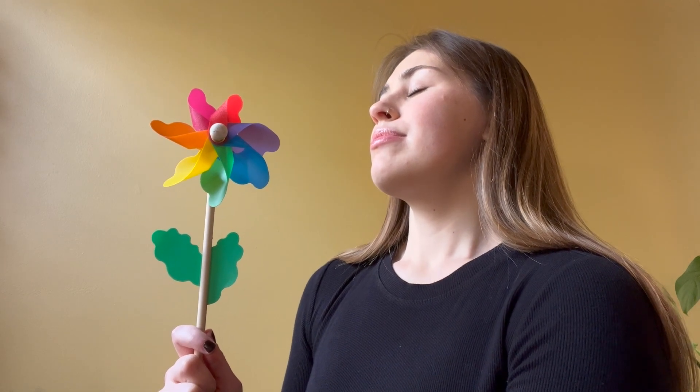Take a deep breath in for five seconds: one, two, three, four, five. Now breathe out to make the pinwheel move for five seconds: one, two, three, four, five.